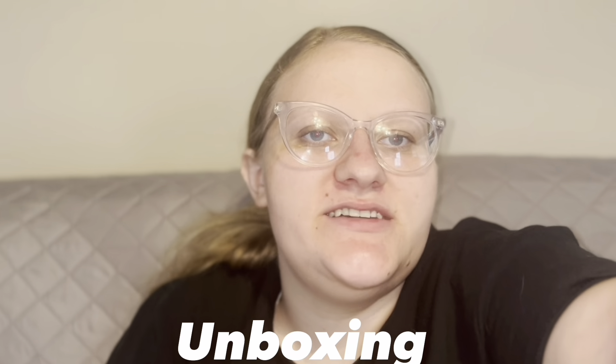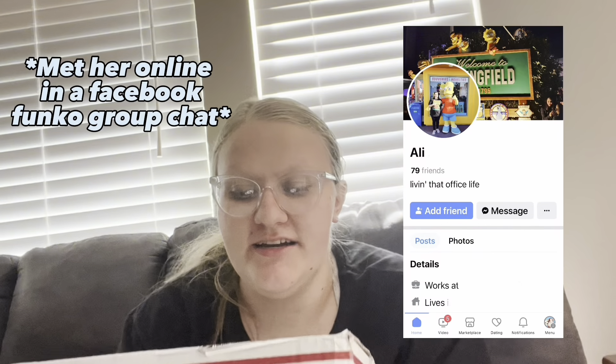Today is an unboxing Funko Pop video. I'm not going to show you guys the other side of the box because it has my address on it and the address it was shipped from. I want to give a shout out to my friend Ally — she was nice enough to send this to me, and it is Funko Pops.